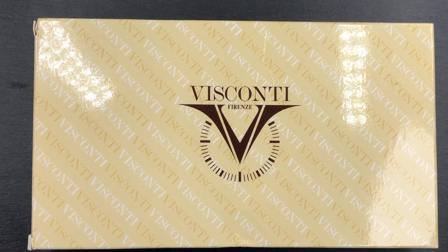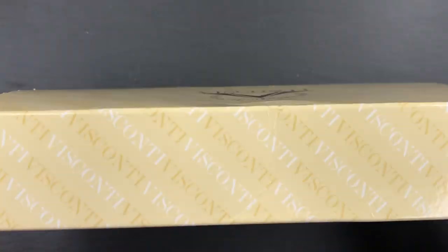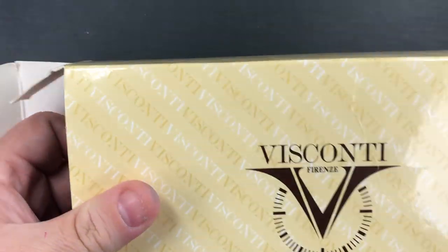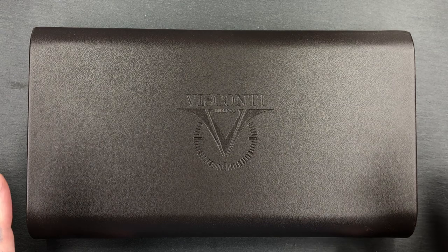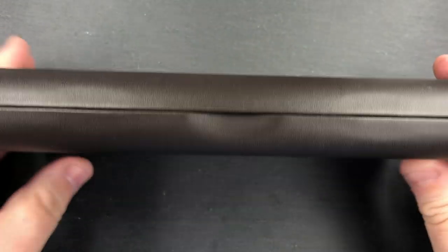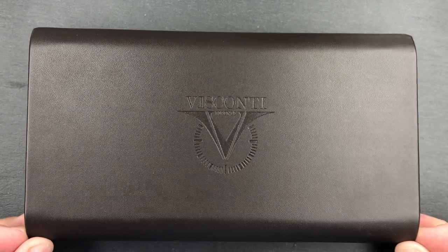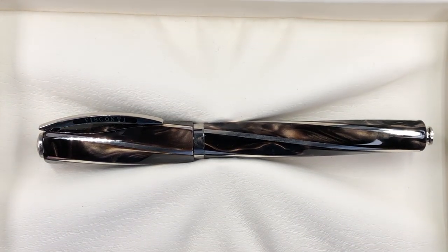Hello and welcome to another pen video from me, Penultimate Dave. I have another one of my Viscontis in my collection to show you today. This is one of the older style boxes with the outer sleeve. Let me unbox this pen — this is the standard old-style clamshell box from Visconti, the slimmer version without the tray. If I open up the box you will see the Visconti Divina Elegance in brown, the oversized model.